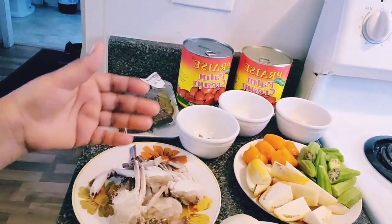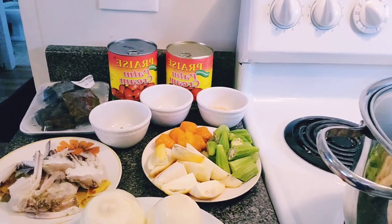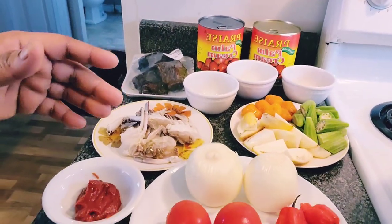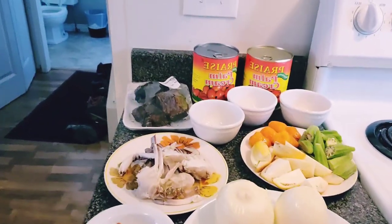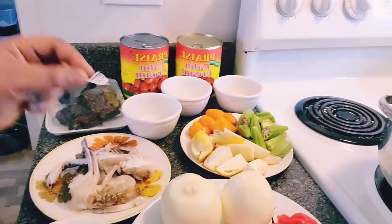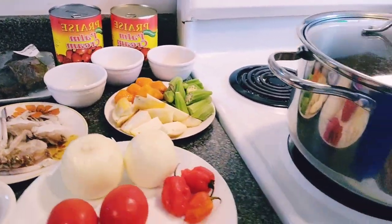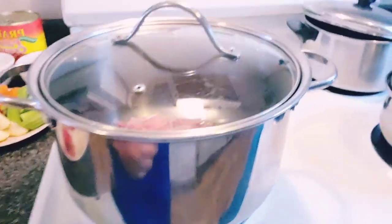Take any amount of the ingredients that you know will be good in your soup. The onion, fresh tomatoes, and tomato paste just make the soup thick, very tasty, and beautiful.